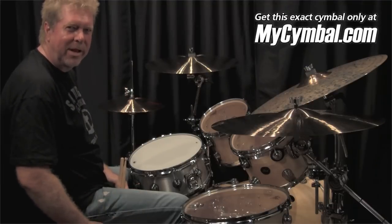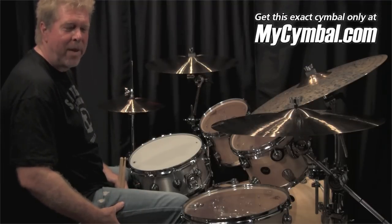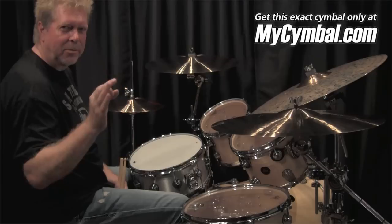Hi, I'm John J.R. Robinson. I'm here at MySymbol.com playing these unbelievable Paiste cymbals.